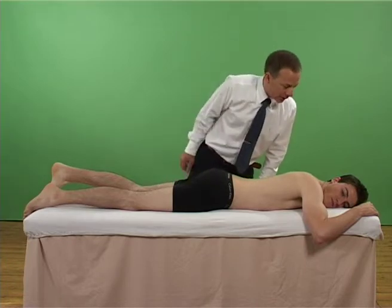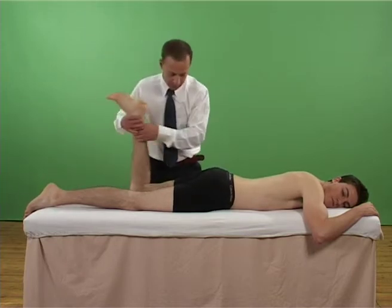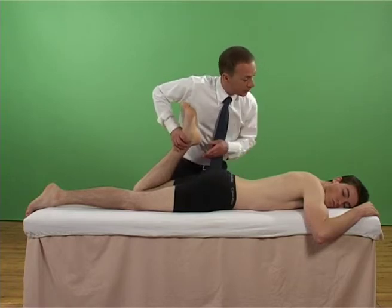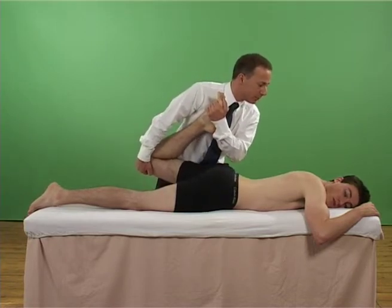With the patient prone, the examiner flexes the patient's knee as far as possible, with the patient's heel towards their buttock, and inquires about increase in symptoms. If no provocation occurs, the hip is also extended to increase stretch to the femoral nerve.